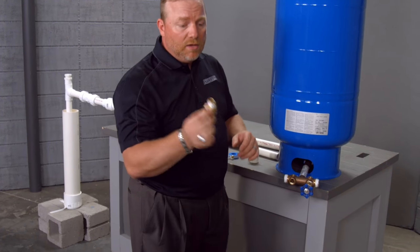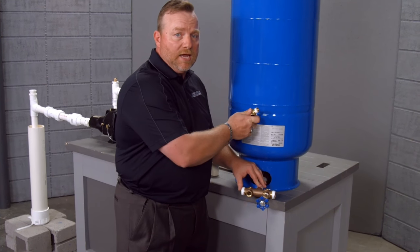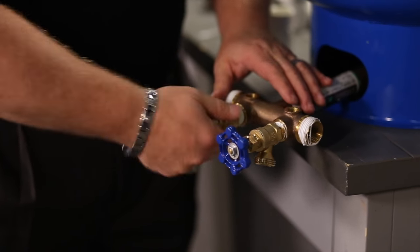Then we have a pressure relief valve. This allows — in the event the pressure gets too high up in the tank — this will actually open up and prevent any issues. So we're going to thread that in there.